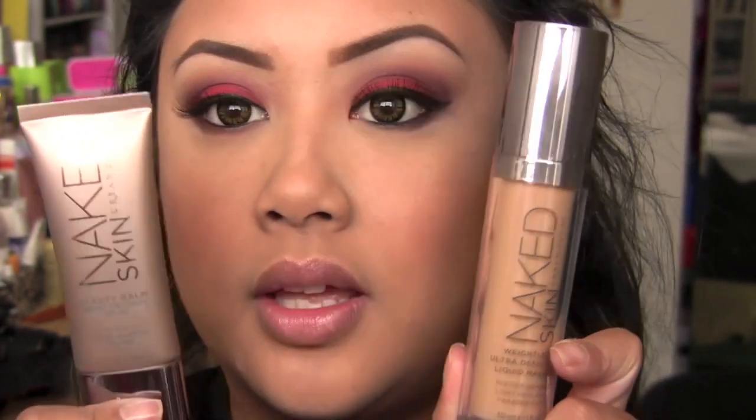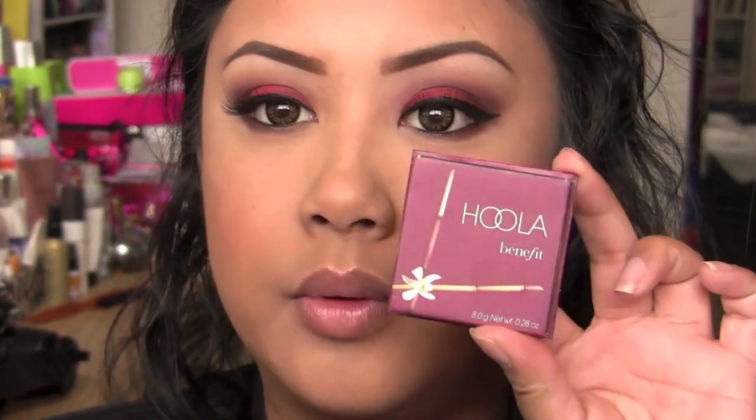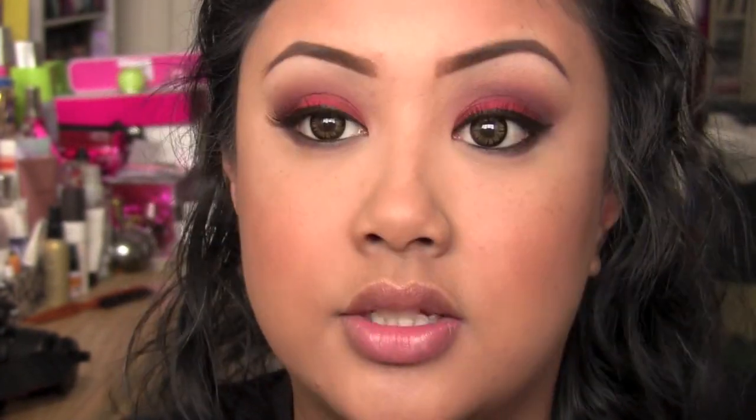So here's the finished look, including my face. For my foundation I used both my Urban Decay Naked Beauty Balm and my Urban Decay Naked Foundation - shades and everything will be listed down below. I contoured just a little bit with Benefit's Hoola, and then for my blush I used MAC's Cheeky Bronze right on my cheek, and then highlighted with MAC's Soft and Gentle just a little bit on my cheekbone and down the bridge of my nose.